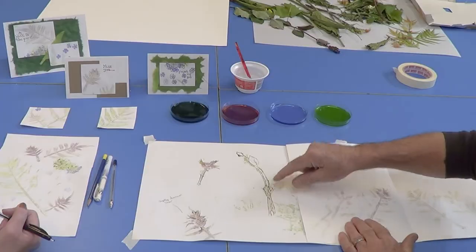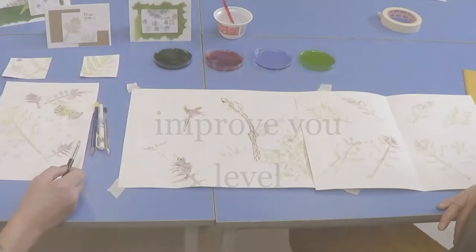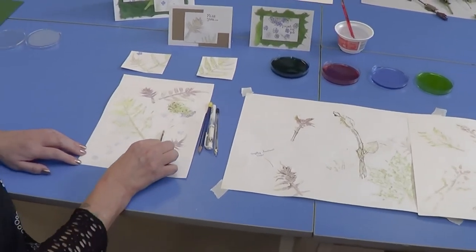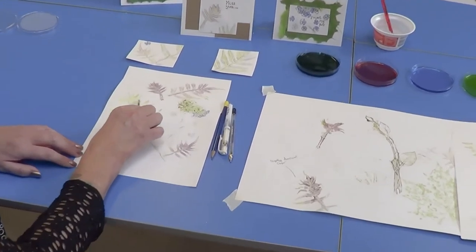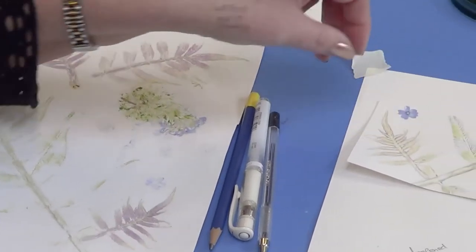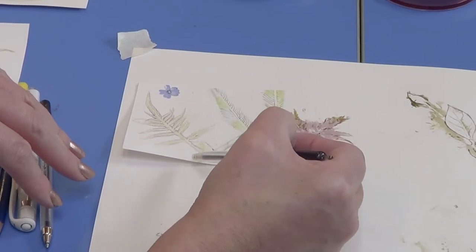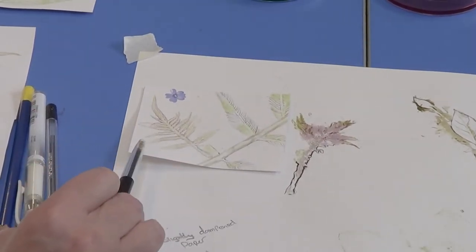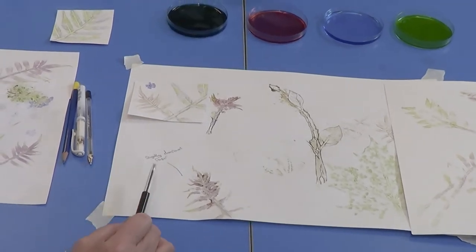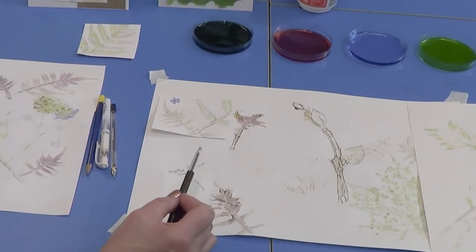Whether you're in Year 7 or Year 10, think about how you can improve your level in art. This would be a lovely level three to four piece of work as pure print making, but once you start adding detail — biro, fine liner pen with bleeding, graphite pencils with shading — you're automatically taking it up by at least one level. You're looking at this piece of work hitting a comfortable level five in assessment objectives.